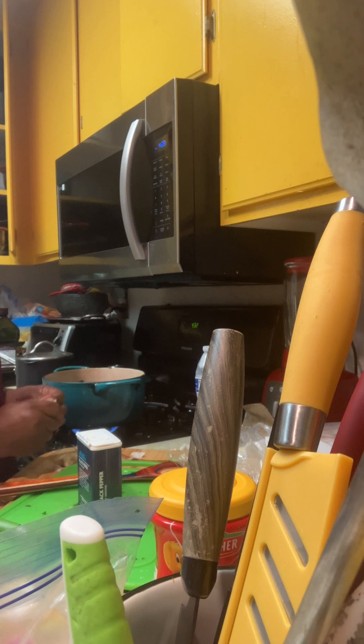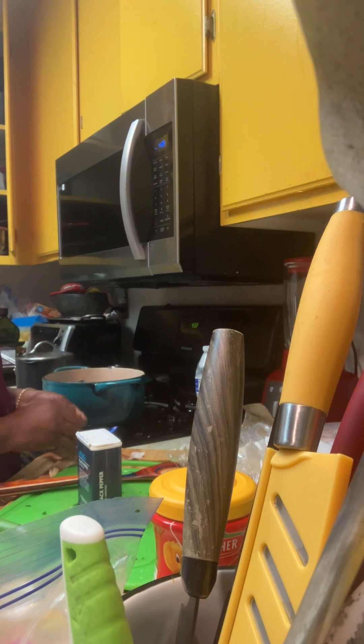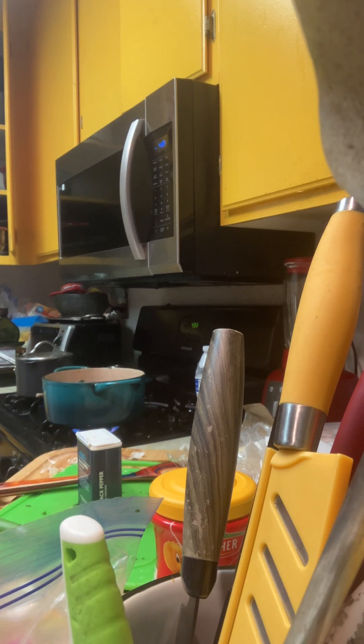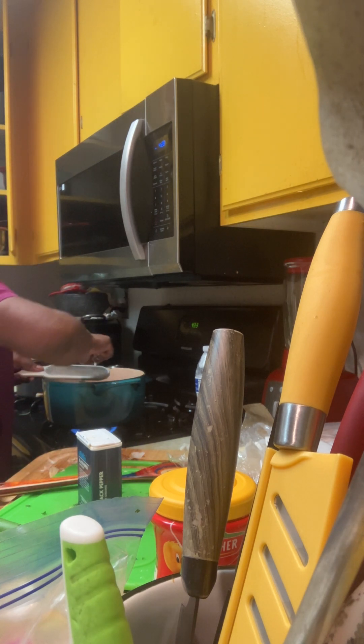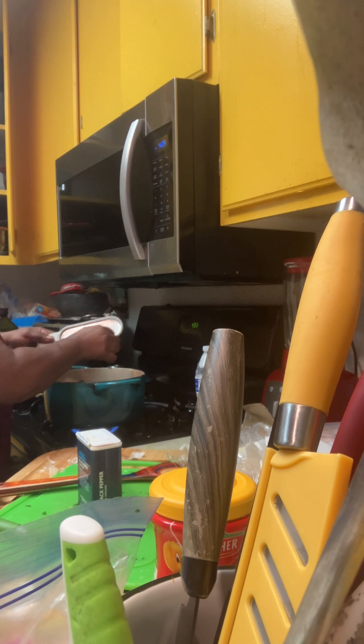I got a couple of plugs of garlic here — bought some garlic yesterday, these are some tiny little garlic. I'm used to the big plugs of garlic. So we got three little plugs right here. Grated that up in here. Three plugs of garlic.